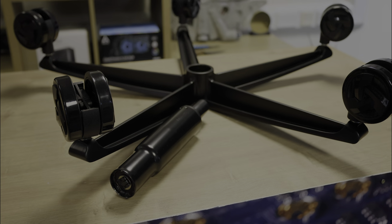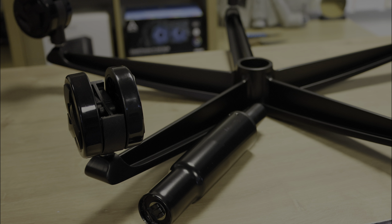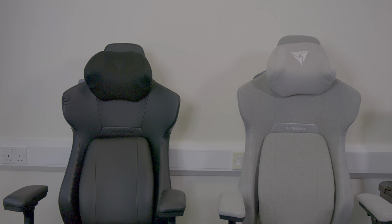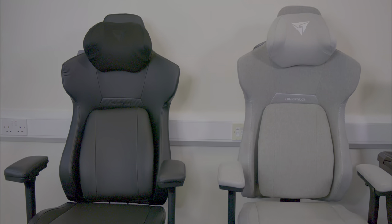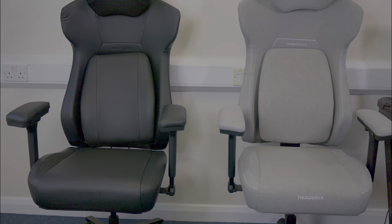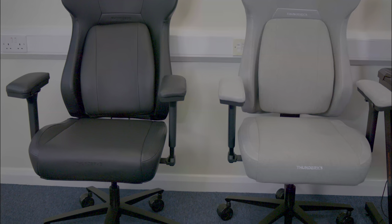In terms of aesthetics, the chair isn't just a functional piece but an artistic statement. Available in crafted styles such as loft grey and modern black, the chair magnifies room aesthetics with a touch of sophistication. The commitment to quality is evident throughout.